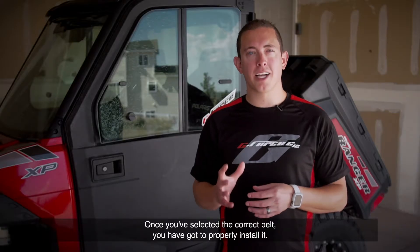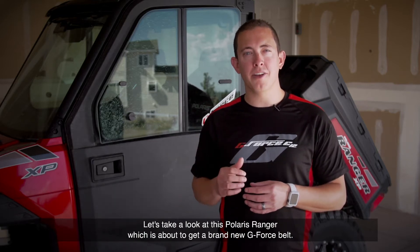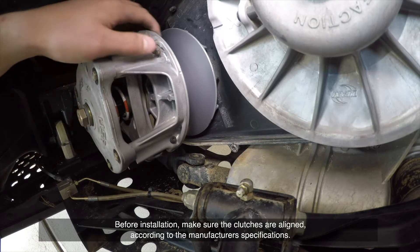Once you've selected the correct belt, you've got to properly install it. Let's take a look at this Polaris Ranger, which is about to get a brand new G-Force belt. Before installation, make sure the clutches are aligned according to the manufacturer's specifications.